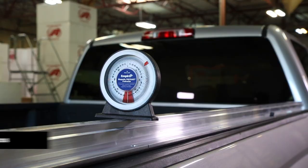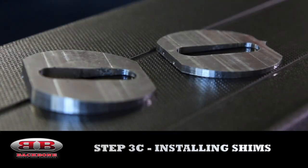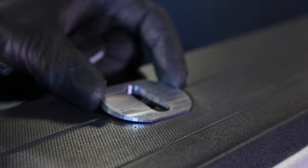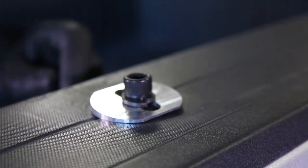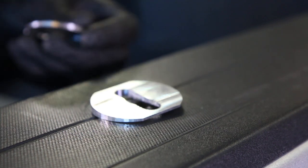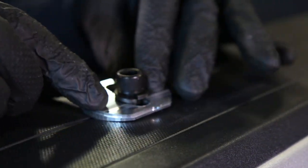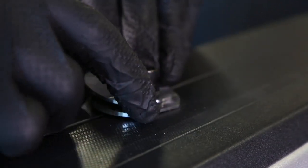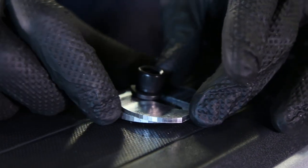If your ribs are already level, then you're not going to need shims, so you can skip now to section 3D. Your install kit included an assortment of aluminum shims. The ribs need to be level for your Backbone to work properly. The shims are placed on top of the truck's bed rail, underneath the lower rib. They can be stacked, rotated, and maneuvered to level the rib. A simple trial and error approach is best here — choosing and arranging the shims, and then rechecking it until the rib is level.